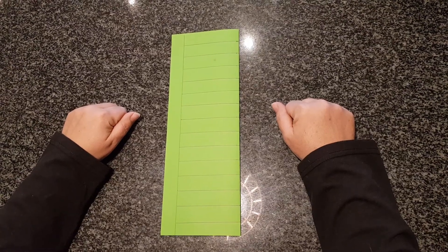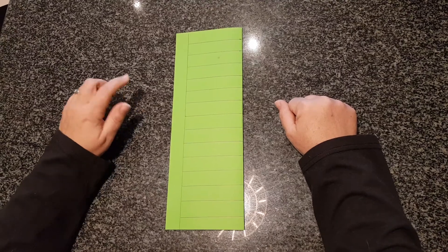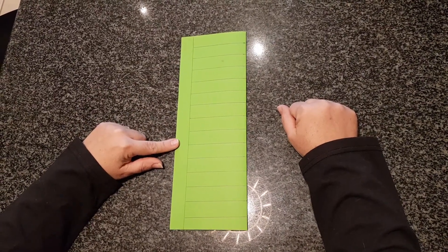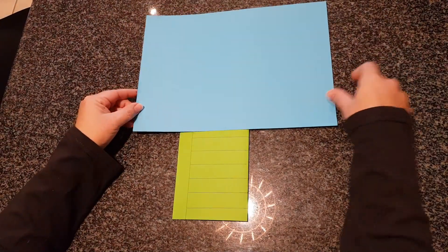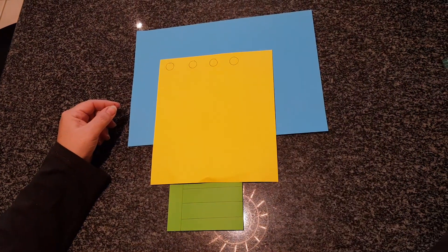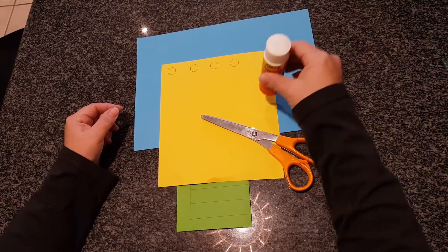Today we're going to be making a bunch of forget-me-not flowers from Alaska. You will need your green piece of paper with the lines, your blue piece of paper, your yellow piece of paper, your scissors and some glue.